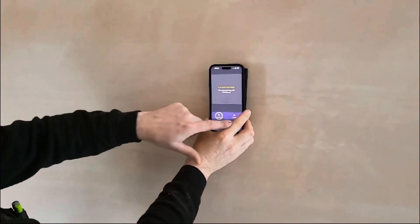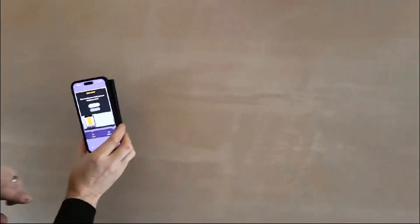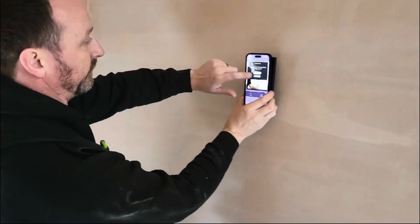We're going to select image. We've got expert in image — image is fine for now. So we're going to start our scanning and try and find our studs.